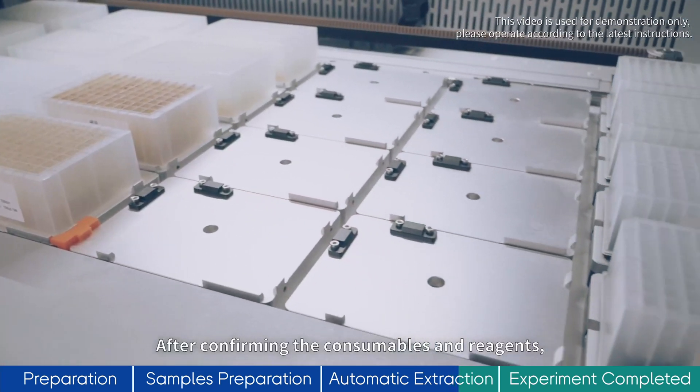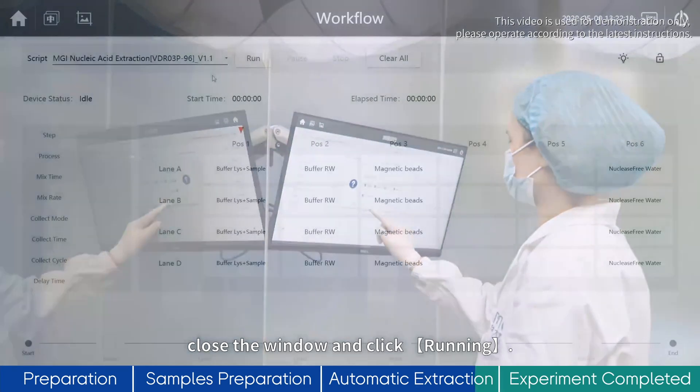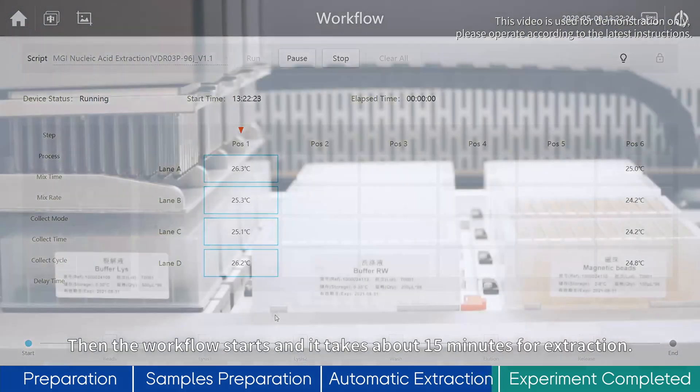After confirming the consumables and reagents, close the window and click Running. The workflow starts and it takes about 15 minutes for extraction.